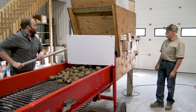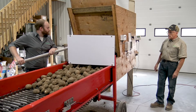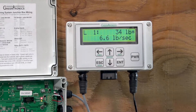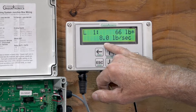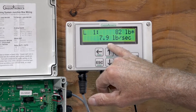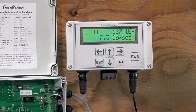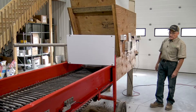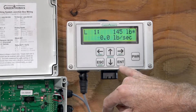Not too fast Andy. You can see the weight accumulating. It's got a flow rate of about eight pounds a second. You can hear them falling into the skid steer bucket. You can see the weight freezing. We're almost at the end, and that's the end of that load.